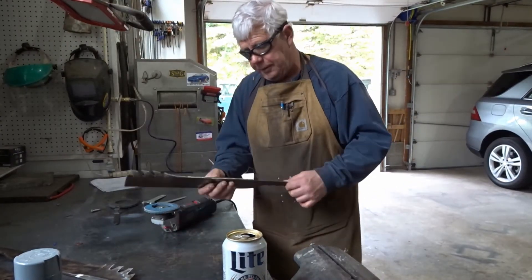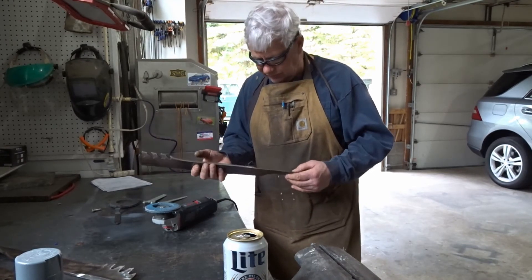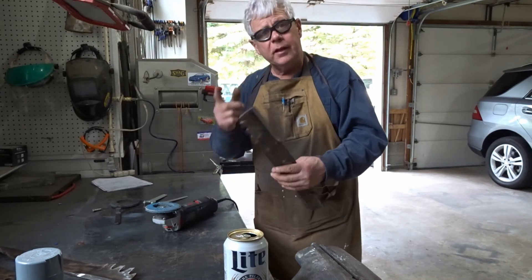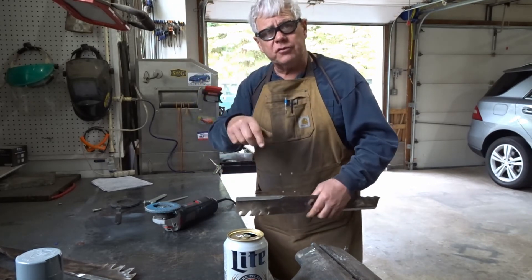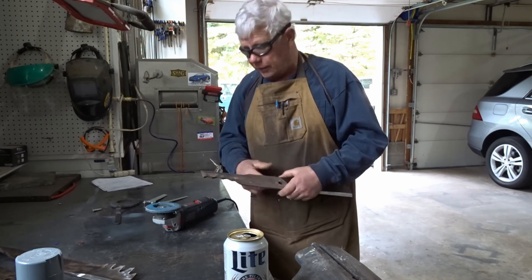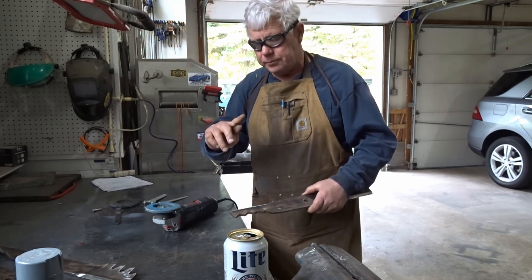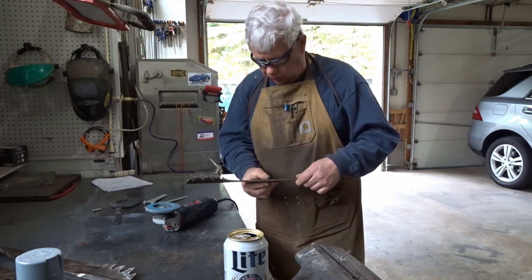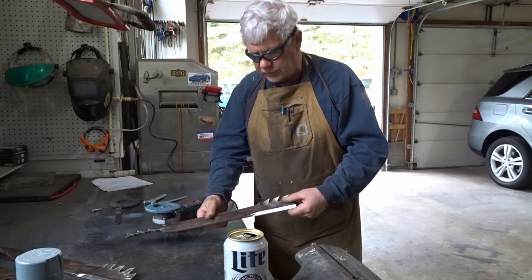I hope that gives you an idea of how I clean up and sharpen my lawn mower blades — whatever works, I guess. Don't forget to comment, subscribe, hit that subscribe button. Probably should have had a glove on — safety first — but didn't make it too bad this time. Take care and stay tuned for the next video.